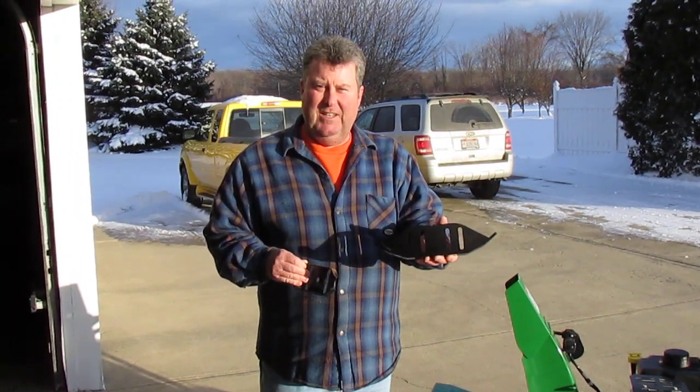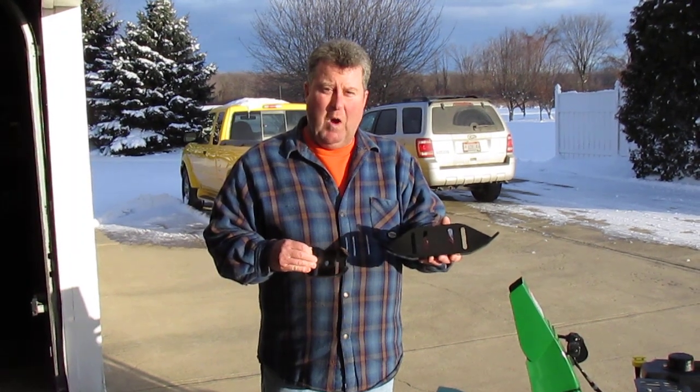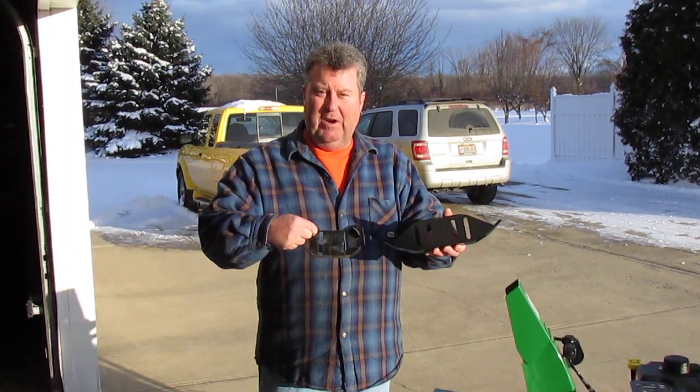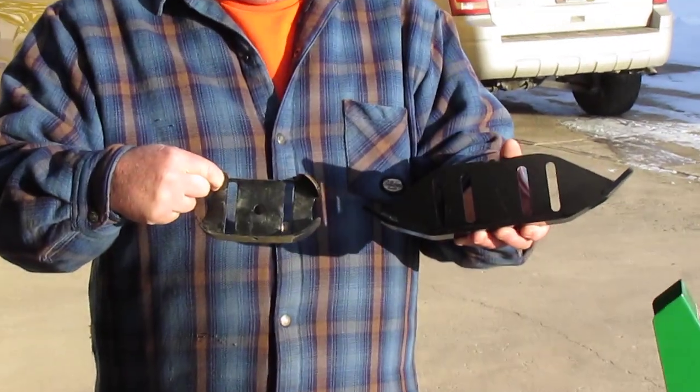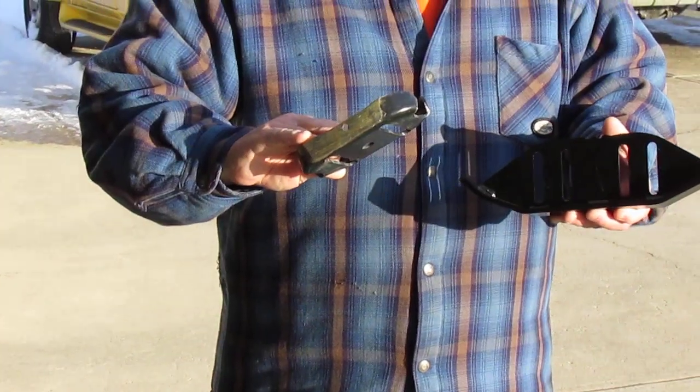Hello, I just got my armor skids in today. The first thing I said when I took them out of the box was, wow, look at this skid compared to what came on the John Deere machine. This is the original here. You can see I've already gone through both sides.